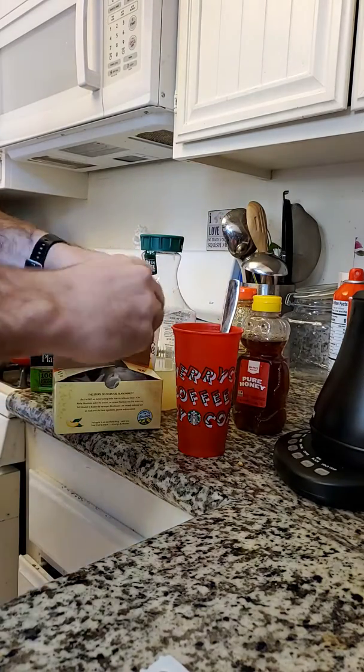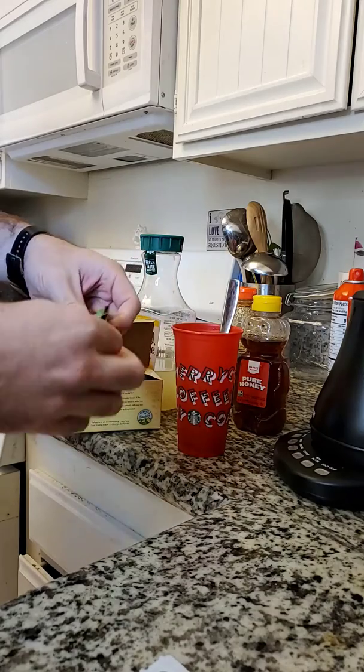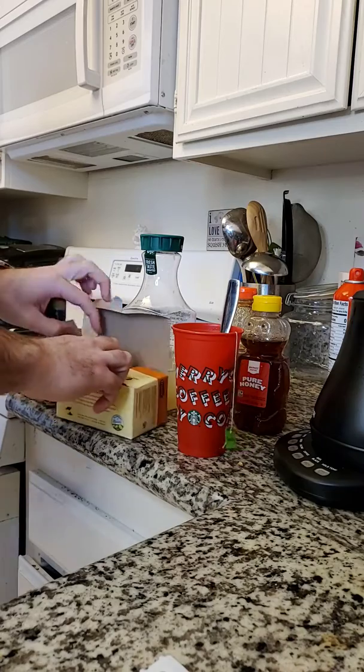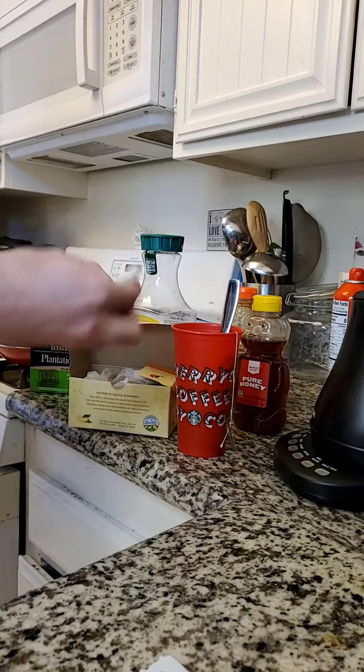Go ahead and throw in one of the peach teabags. I'm sloppy, so I'll just throw that teabag wrapper to the side. Throw in that peach tea.